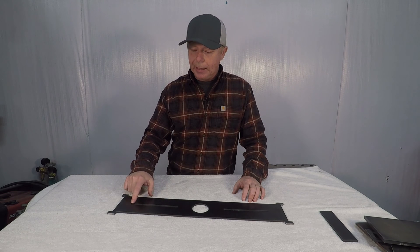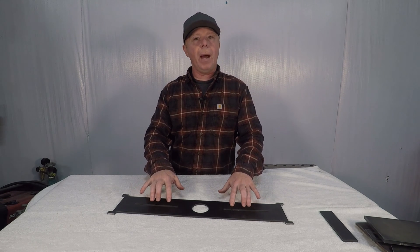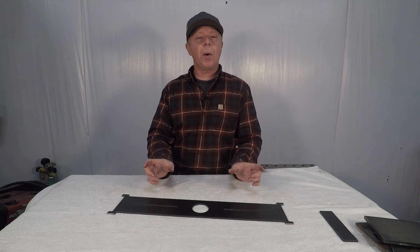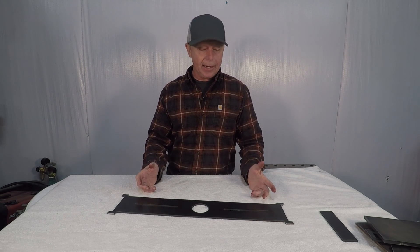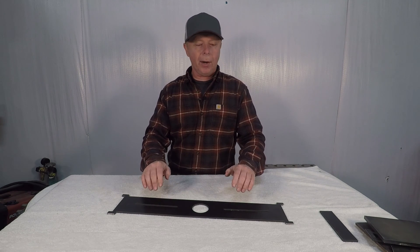I also cut in some quarter-inch wide slots for mounting tabs or dowel pins. You could put locating dowel pins in your press plates to keep those from moving around. Or in the future, if I make some kind of bending die, I could use locating pins to keep that centered and keep it from moving around.